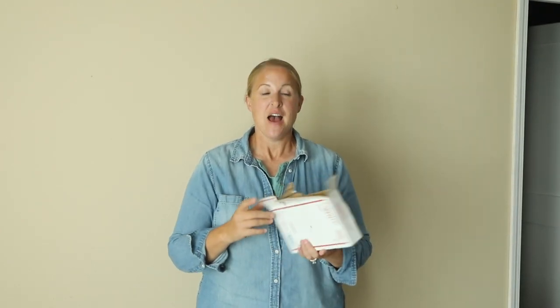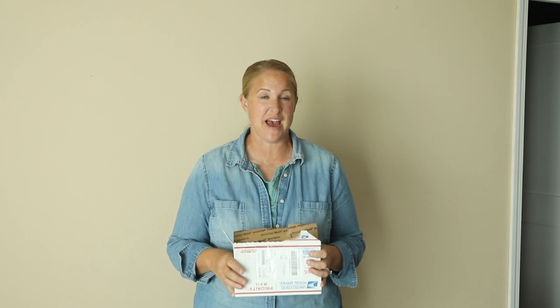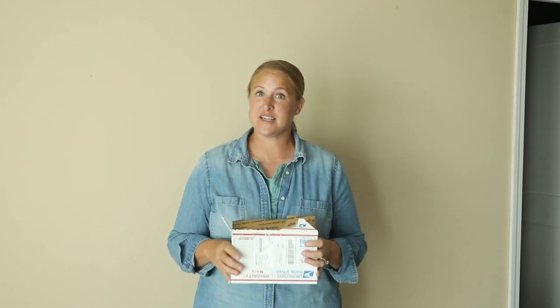Hey again, it's Christina from Sunshine and Flora. So today I'm doing a little bit of an experiment and I thought this would be a fun one to set my camera up for you guys. I recently found a box of ranunculus corms that I never planted out or started this spring, so I thought, I wonder if ranunculus will grow in the fall.